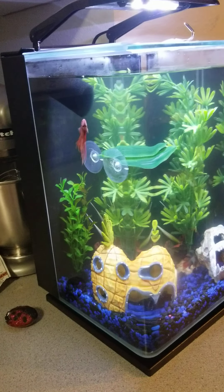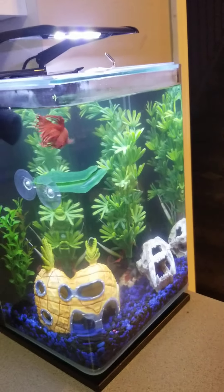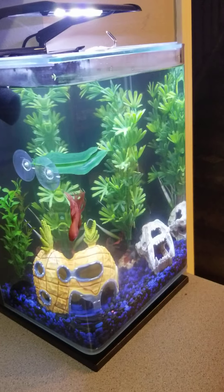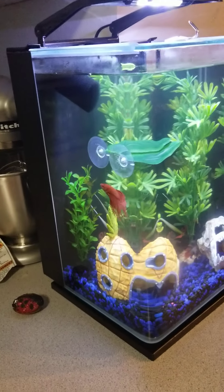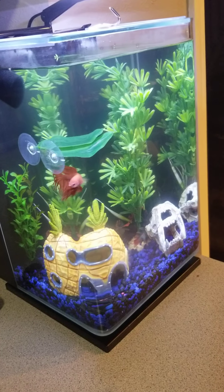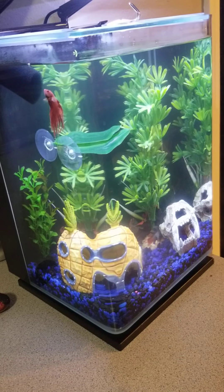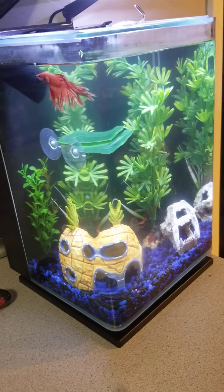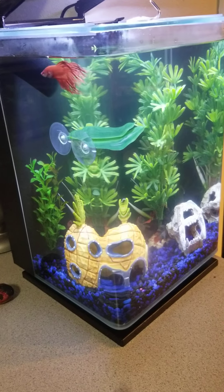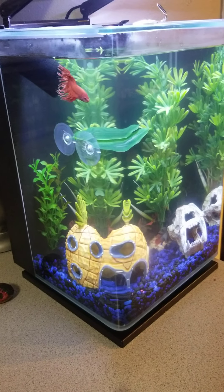The only thing I've noticed that's funny is the black panel in the back has a lot of reflections. At first he was just going up and down the back staring at his reflection, kind of chasing himself. But now I feel like he's really happy, stretching out and feeling good.